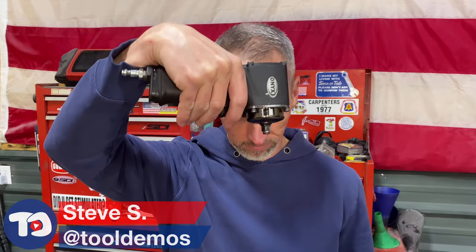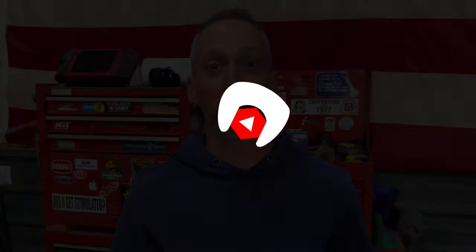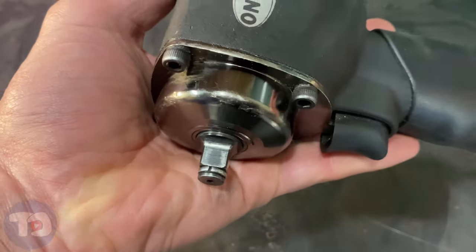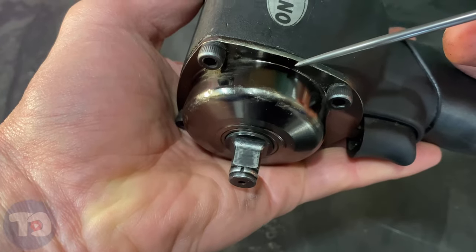My favorite impact doesn't hold sockets anymore, so in today's episode of Tool Demos, I'll show you how I fix that. This is a 3/8 drive Nano from Astro Pneumatic, but most impacts are about the same.